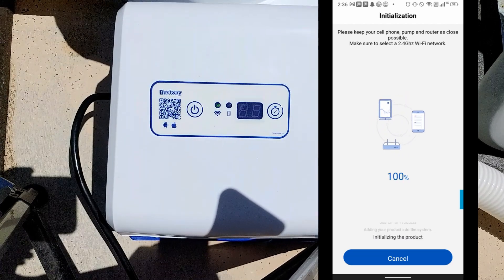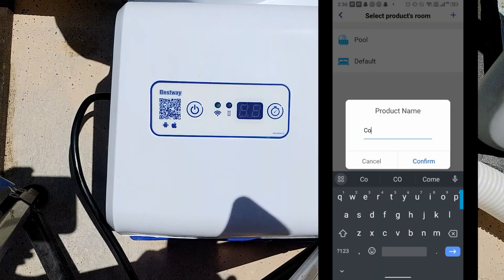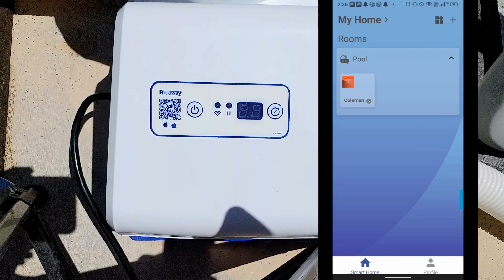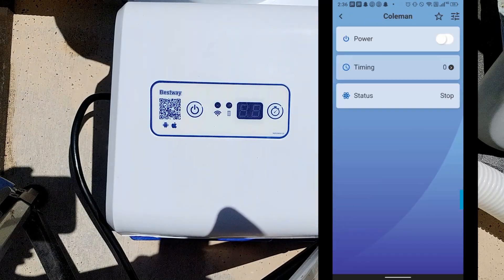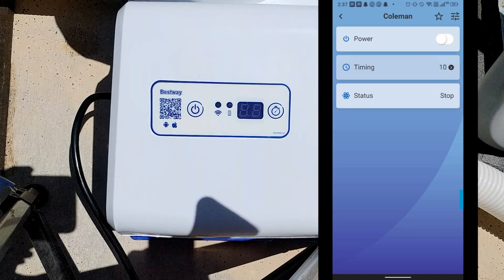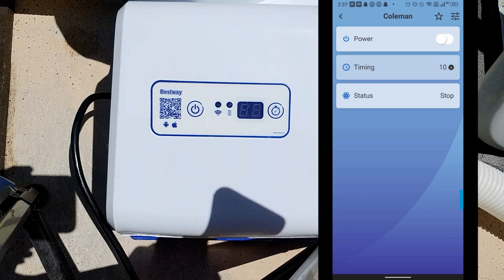I'll click 'Next Step' and it says to connect your phone to 'BW Flow Clear' and return to the app — the product password will be 1 2 3 4 5 6 7 8 9. I'll click 'Change Wi-Fi' and it's going to look for all available Wi-Fi networks in my area. I'll click on BW Flow Clear and enter the password 1 2 3 4 5 6 7 8 9, then click connect. Now it says connected with no internet, so I'll just tap to keep connected.